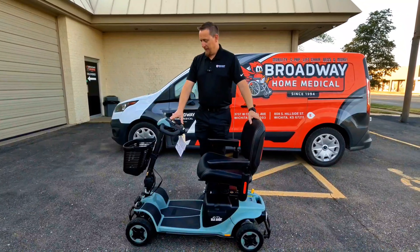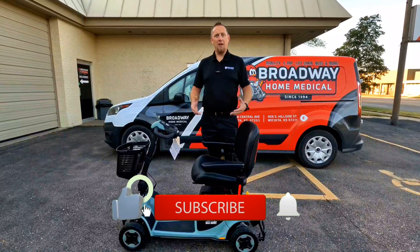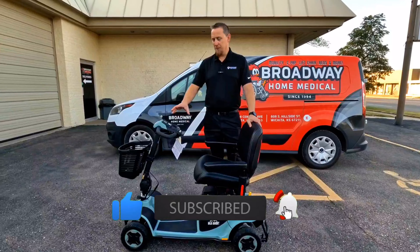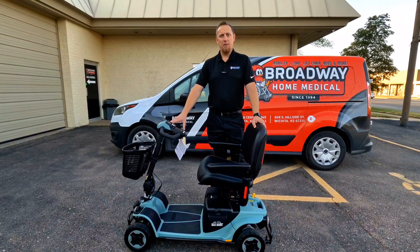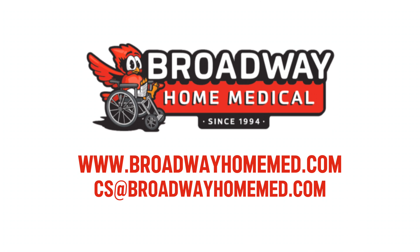For something that's smaller and easy to transport, it disassembles easily, is very rugged, and has suspension in the seat as well as all four wheels. So if you're looking for something that does well in stores and shopping but can also handle rough terrain and is easy to disassemble for transport, this is definitely a very good option for you. We appreciate you watching — we hope you learned something today. If you liked our video, please give us a thumbs up and subscribe for more content. I'm Jake with Broadway Home Medical and we'll catch you next time.